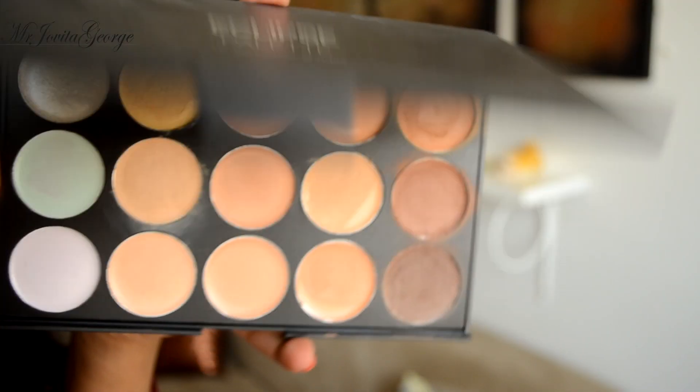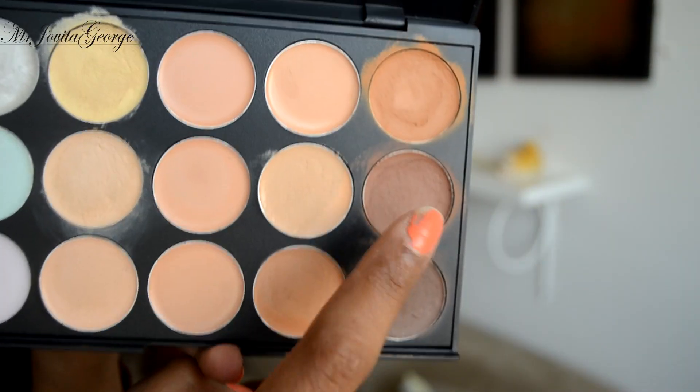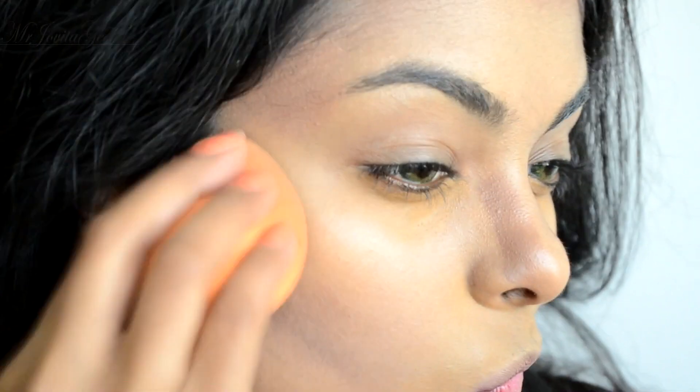Aishwarya had some heavy contouring going on for this look. For that, take a concealer of a shade darker than your own skin tone. Apply it using a stiff angle brush, then blend it all out.